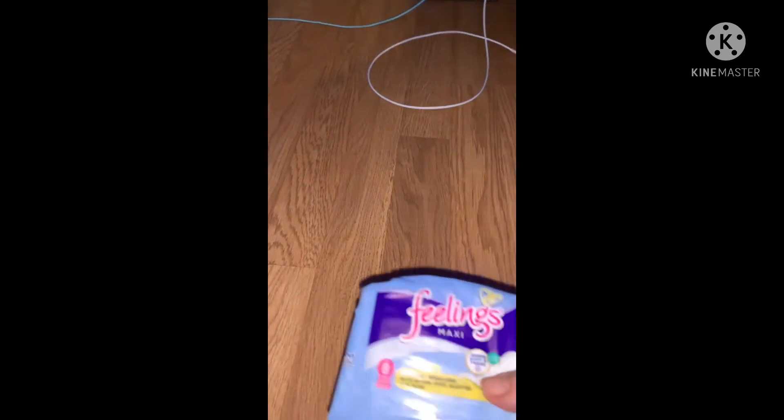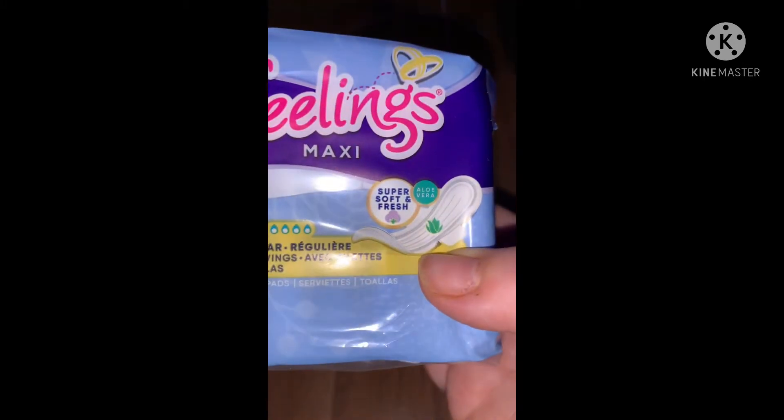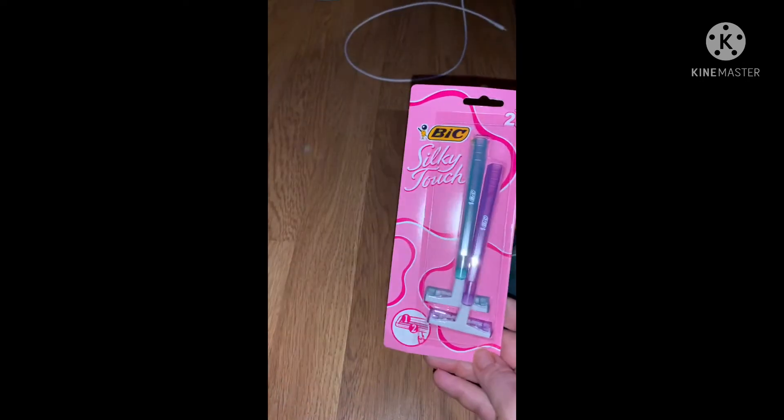They had some different new pads — this one has eight and it says Feelings Maxi Super Soft and Fresh with Aloe Vera, which I thought was cool, so we're going to try those out.